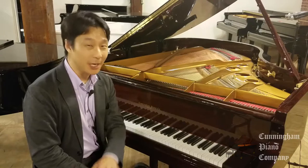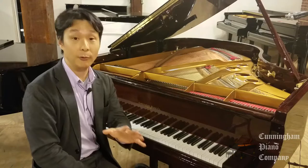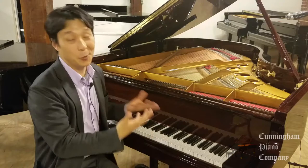Thank you so much for watching. I hope you enjoyed this video. I'd love to get your comments, feedback, and even your questions in the comments section below. Be sure to sign up for our weekly newsletter so that we can inform you whenever we have new videos and articles covering really great instruments and stories like this. Thanks again for watching. For Cunningham Piano, I'm Hugh Sung, and I'll see you next time.